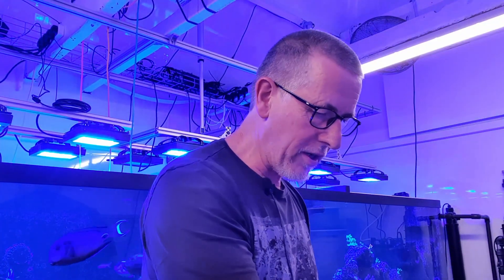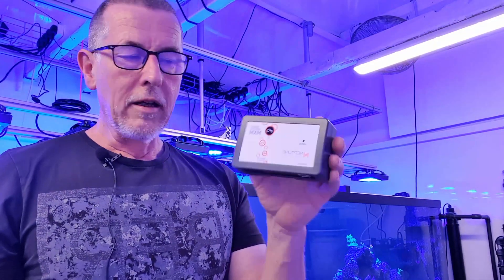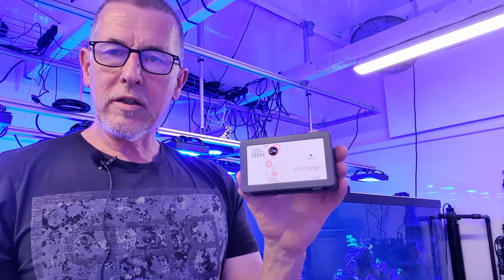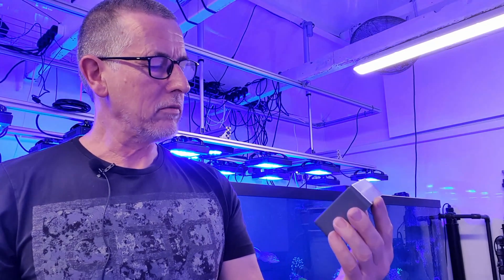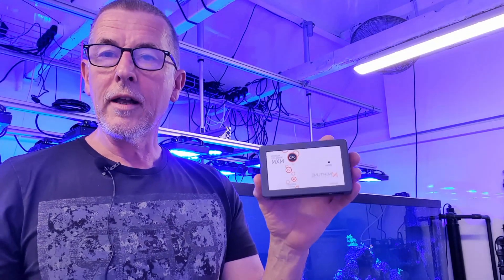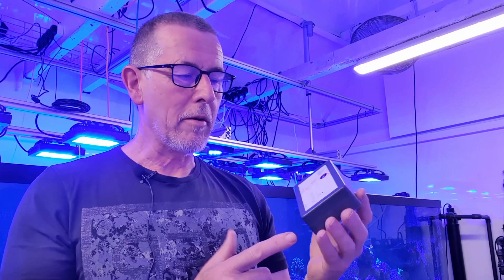I'm not going to make a video about how unhappy I've always been with the Mobius app — that's just another story. What I'm hoping is that this module, which is for Apex and uses Wi-Fi as well as Bluetooth, will just get rid of all the issues I've had with Mobius — it just doesn't connect.